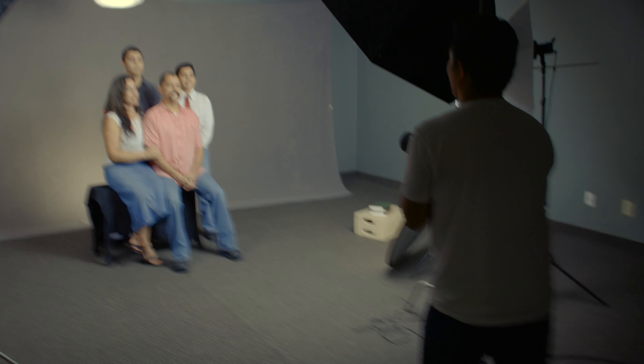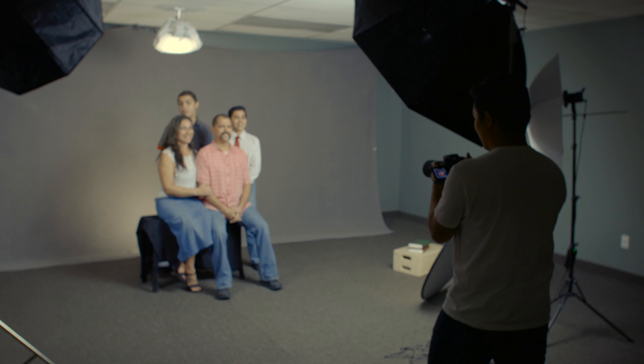Can you see everybody's wearing jeans in the picture? Okay, well actually except for big bro in the back. That was one of the common things we were wanting. Let's shoot this one real quick and then we'll change it up. Ready? One, two, three.